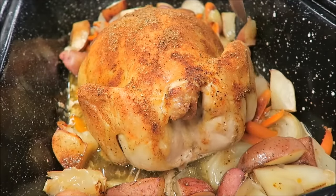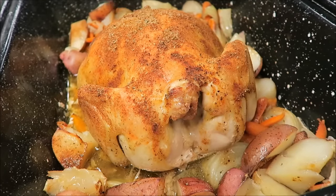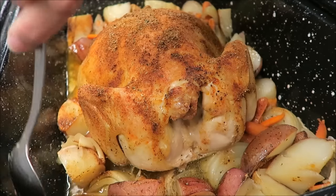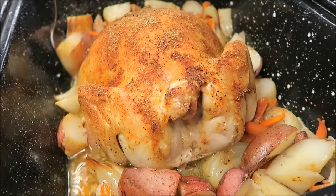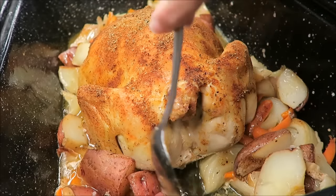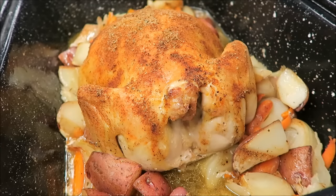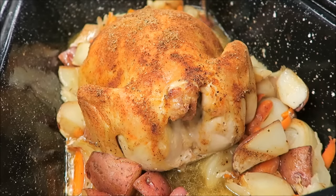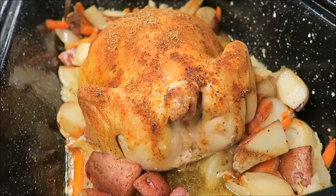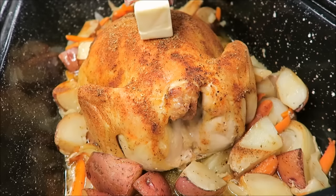I want to make more juice because we'll be making gravy for the Yorkshire pudding. The recipe said I could add butter, but there's already a lot of juice. I could drain some off before adding butter but I don't think it'll hurt to just add it as is. I have two halves of a stick of butter ready.